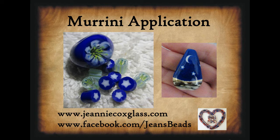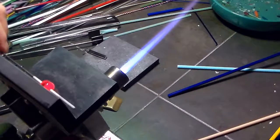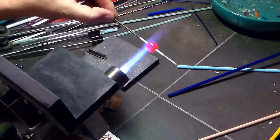Hi everybody! In this video I'm going to show how to apply Murini to a bead. Hopefully you saw my simple Murini making video, and I am going to be applying those Murini in this video. So for just a quick example, I have a base bead of lapis blue and I am going to add the star Murini to this bead.